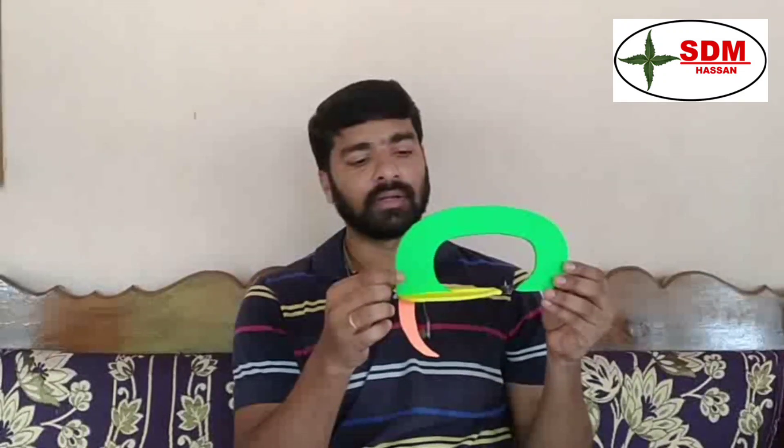This is regarding the different folds of duramater. Lastly, the benefits of this model: first, we can utilize this model before going for dissection of dural folds. Second, in classroom teaching, you can use this model for effective teaching. Third, it is cost-effective — we can prepare this model with minimum cost, for about 40 to 50 rupees.